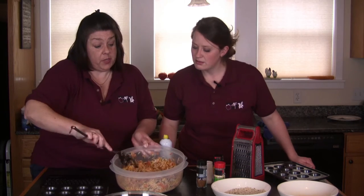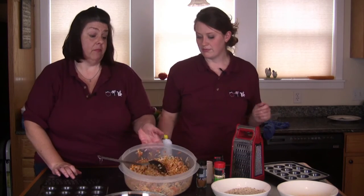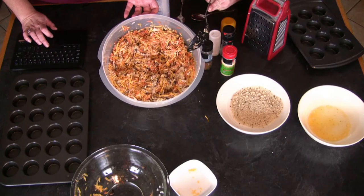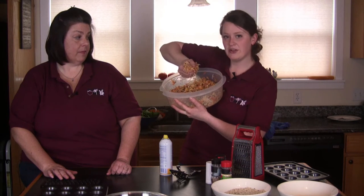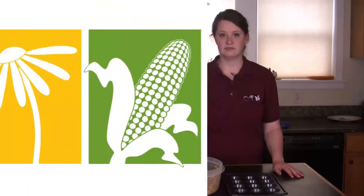So basically, what we were talking about is the wet sand texture — this is what the mixture should look like. We want this really nice texture of wet sand. When you press it together, it kind of holds and just barely starts to crumble. Add one heaping tablespoon to each opening in the tin. Only fill up about three quarters of the way and put it in to bake — that way each tot bakes evenly.